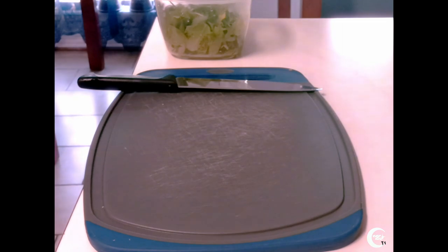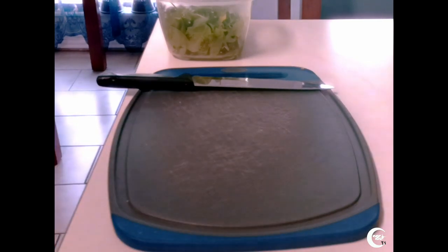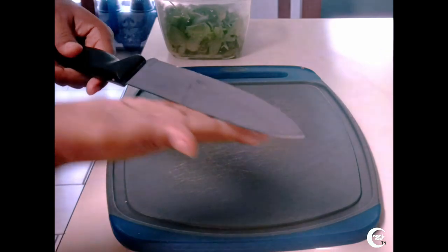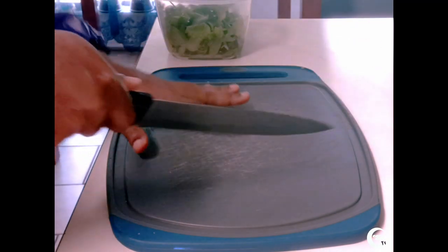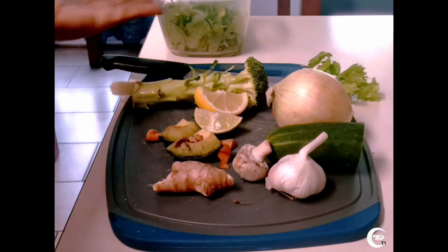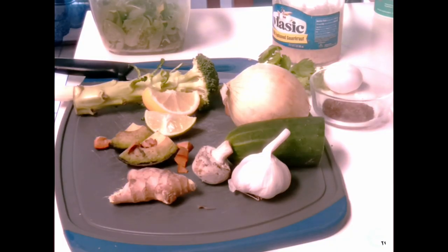Next, grab a nice cutting board. Make sure the cutting board is big enough to cut all your vegetables, because you're going to have to cut them. Preferably use a strong knife like this one — a nice, sturdy knife that you can cut with precision. Now, as you can see, we have an array of vegetables. These are all the vegetables you need to make sure your diet is sustainable. I will be saving the mushroom and the avocado for last because we'll be cooking some of the ingredients, along with the vegan hamburger.